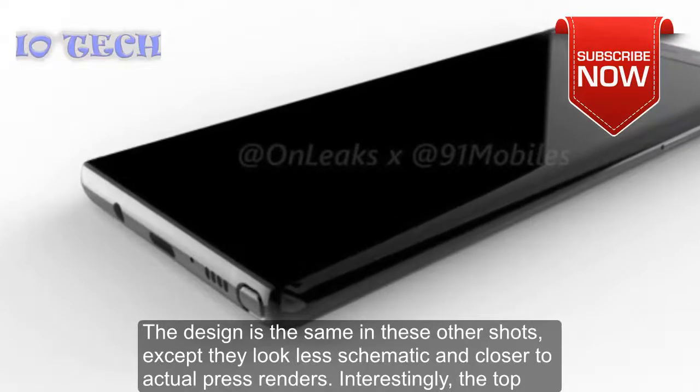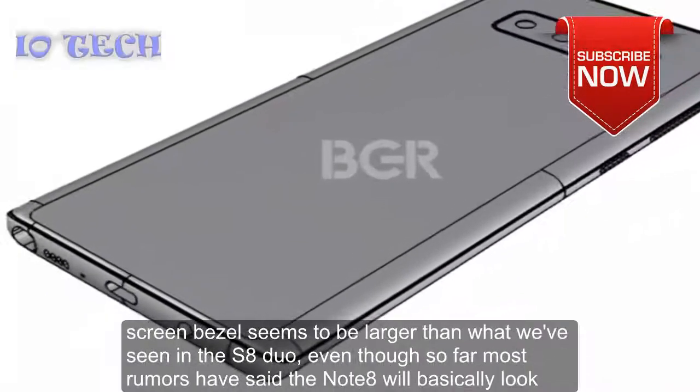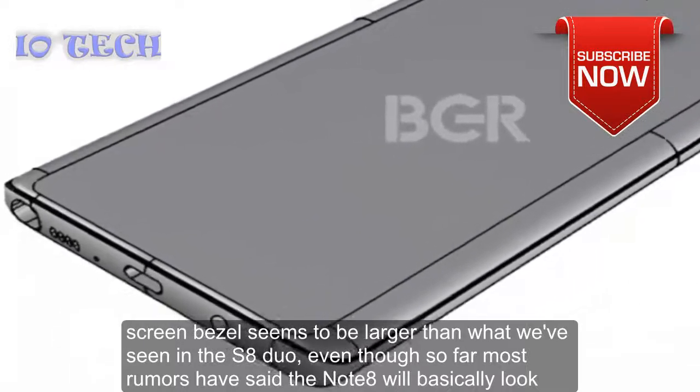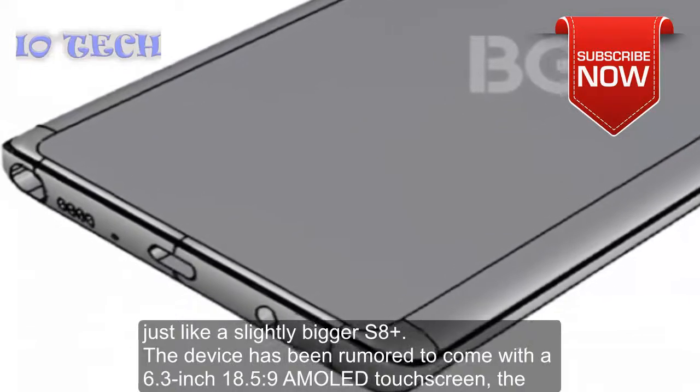The design is the same in these other shots, except they look less schematic and closer to actual press renders. Interestingly, the top screen bezel seems to be larger than what we've seen in the S8 duo, even though most rumors so far have said the Note 8 will basically look just like a slightly bigger S8.